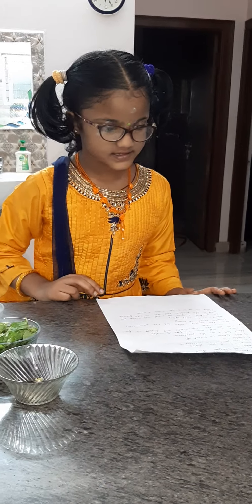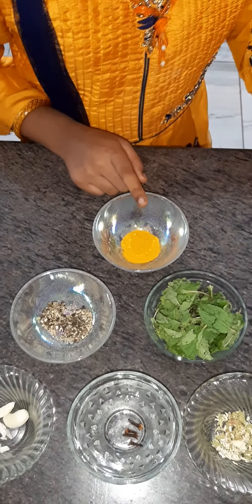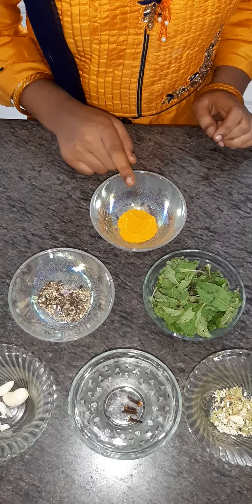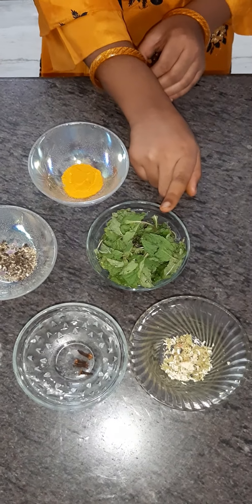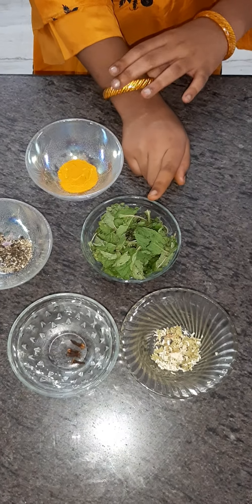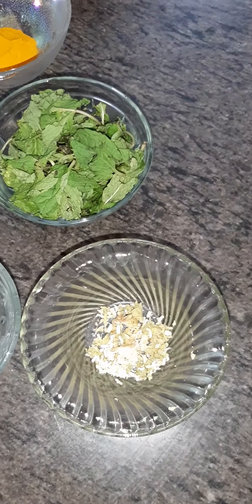Let's see the ingredients for the drink: turmeric powder, half tablespoon; a bunch of mint leaves; crushed pepper; grated ginger; four cloves and four garlic.